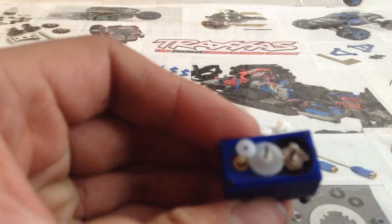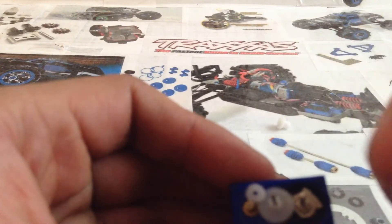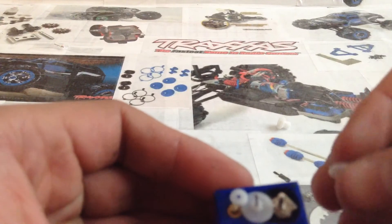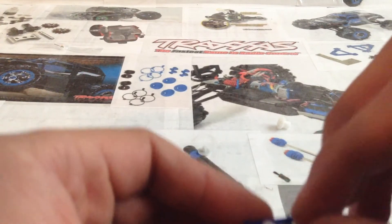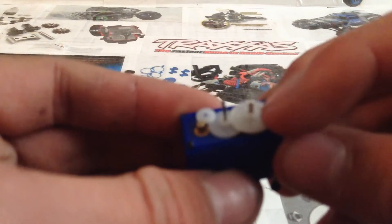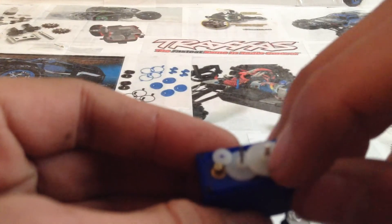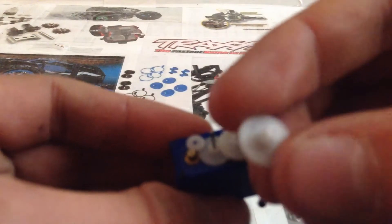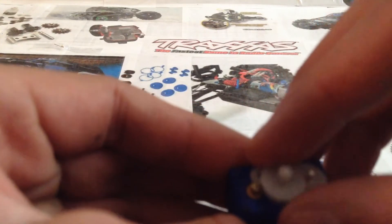Once you're done with that, go ahead and get the gear that has the two little pieces coming off of it and put it down just like that. One of those sides has gears on it and one doesn't — put the one that does not have gears on it face down, so the piece up top should have little gears on it. Now get this little gear and put it right on the center post.